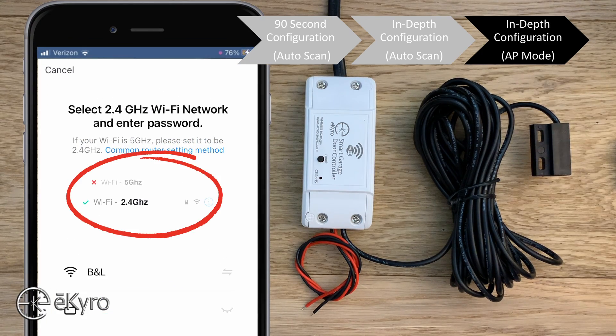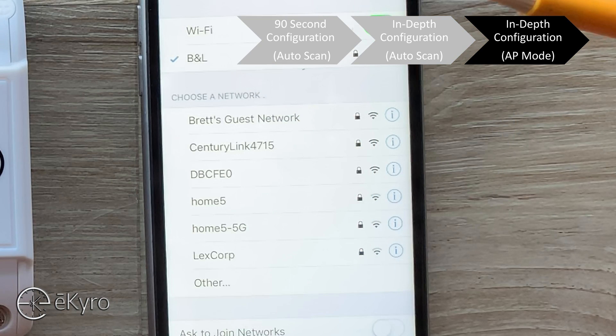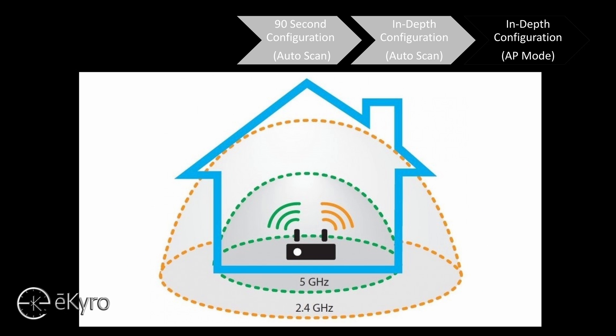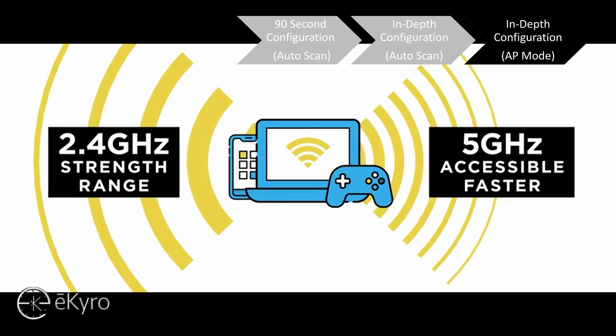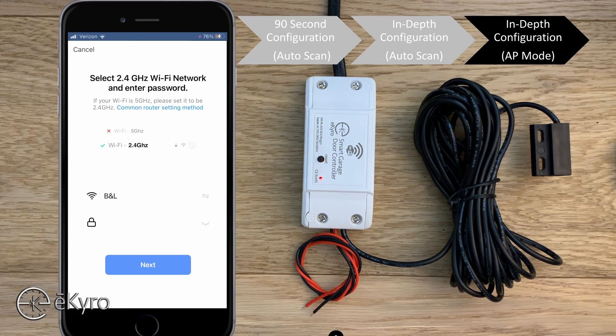Next it asks you to verify that you are on a 2.4 GHz network. One simple way to check is to see if your Wi-Fi router is broadcasting two separate SSIDs — one for 2.4 GHz and one for 5 GHz. Make sure your phone is connected to the 2.4 GHz network. The reason the eCyro smart garage door opener uses 2.4 GHz is because it has about three times the range of a 5 GHz network and doesn't require the same bandwidth. Enter your credentials and select next.